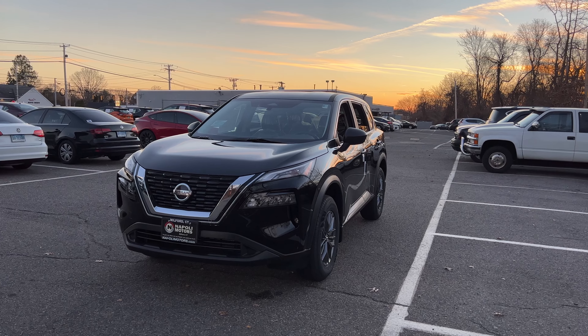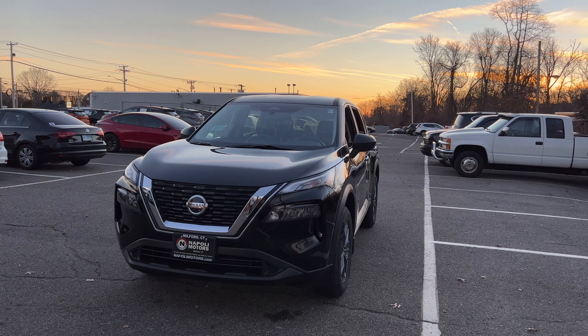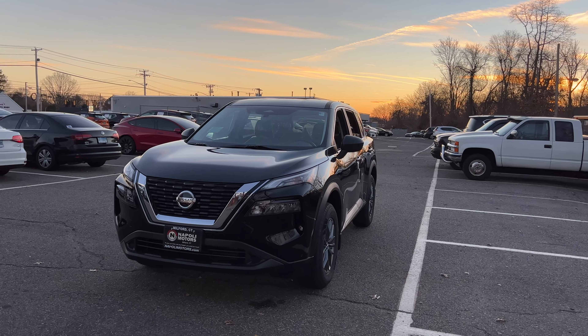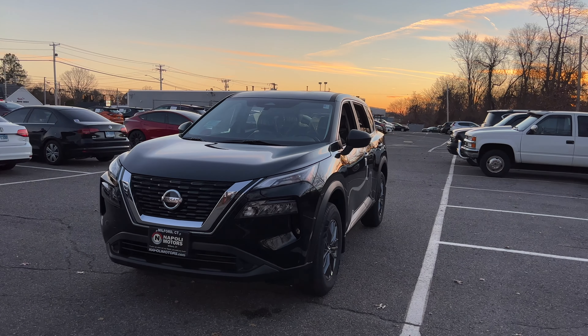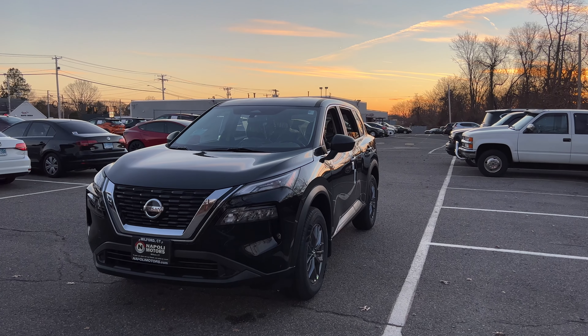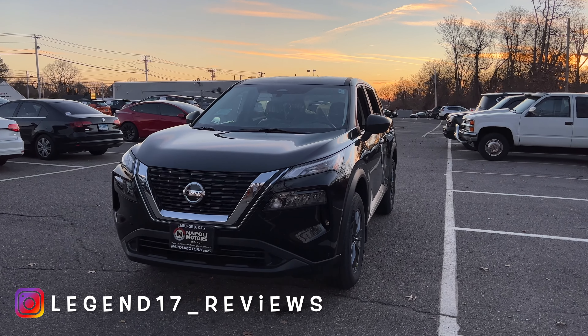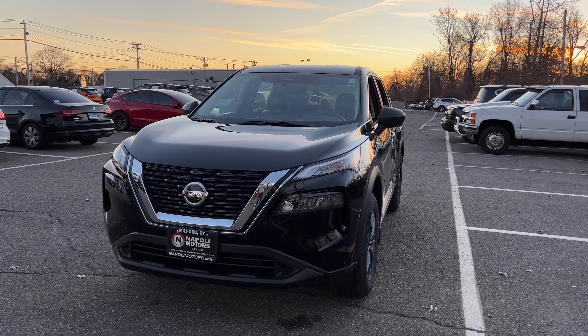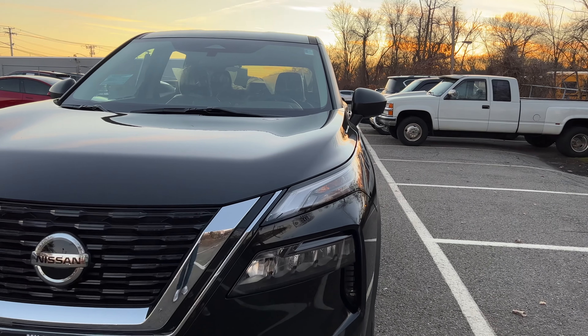I really love the design of this Nissan Rogue. Again, this is the S trim, which is the base trim, and honestly it doesn't even look like a base trim. I really like what Nissan did with the wheels on this Rogue, and I'm glad with what they did on the front, side, and back.